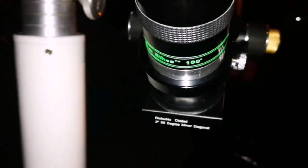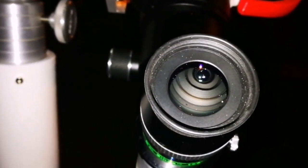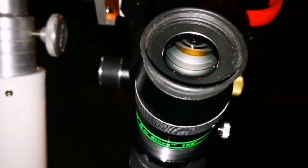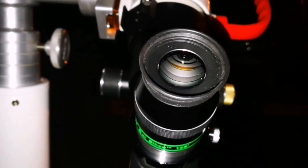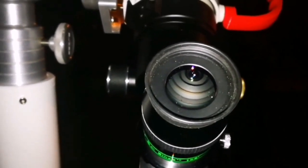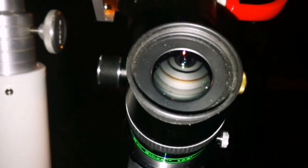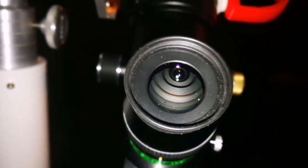Now I'm using the Televue Ethos 8mm, 100 degrees. The clouds and light pollution are not on my side, so I'm not seeing any individual stars. Just the bright patch of the cluster looks bigger compared to the Nirvana 82 degrees. With averted vision I can see some clumps — some knots of stars gathering in small clumps.